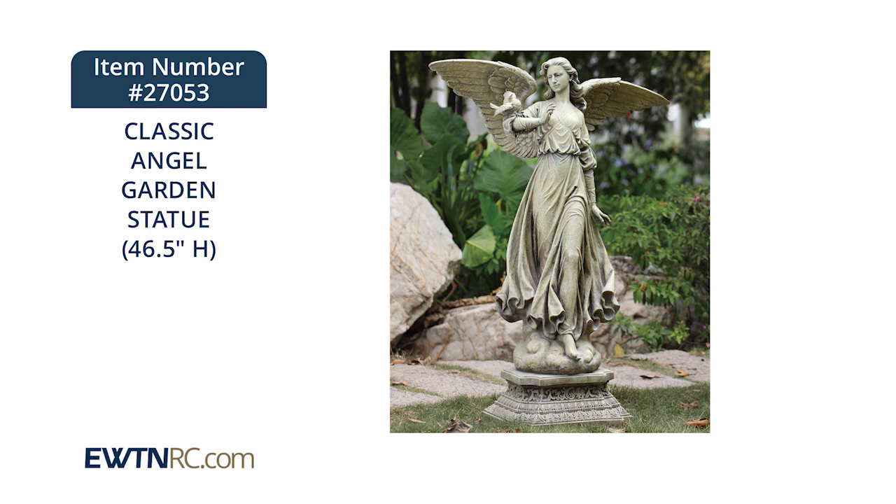I do want to note that due to this large size, the statue only ships to the continental United States.